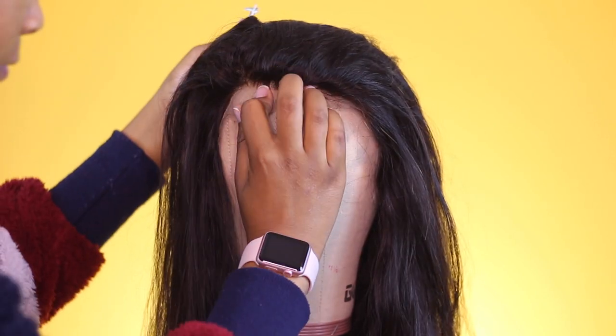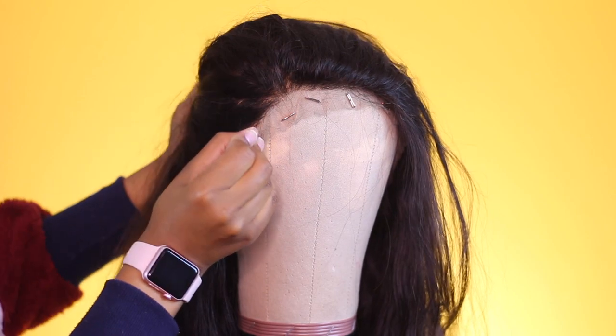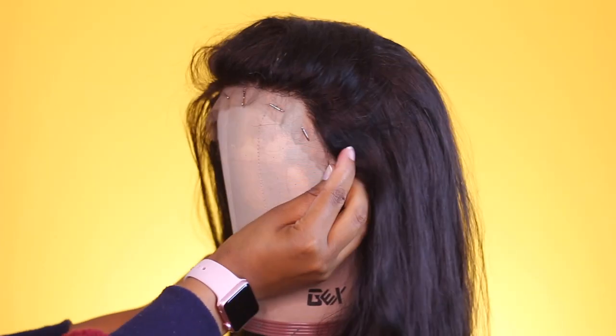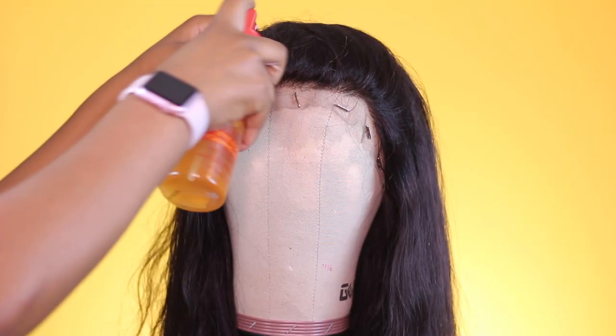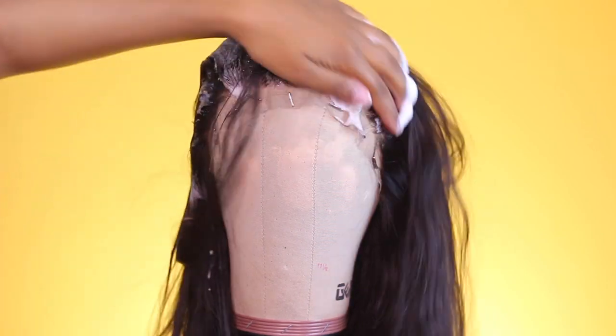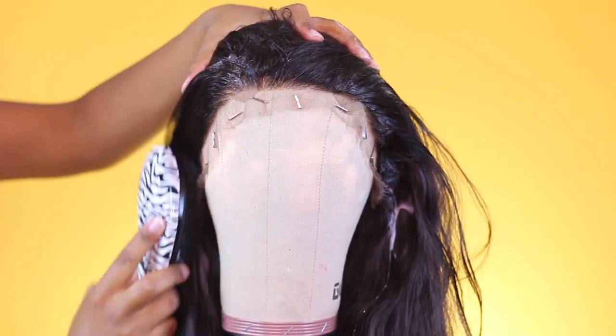First, secure your frontal wig to the mannequin head. Make sure you're using enough T-pins to secure the lace, because you don't want to risk ripping or tearing it while plucking. Next, take some styling mousse or foam and apply that to the hairline, then brush the hair back and clip it back so you can adequately see the entire hairline.